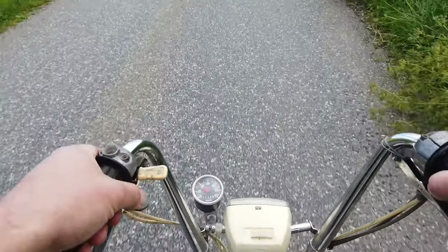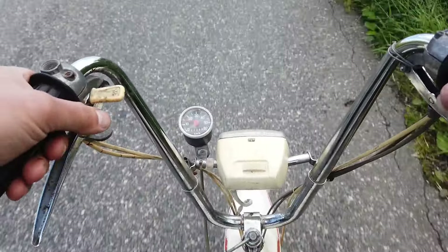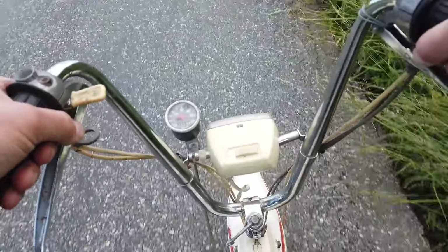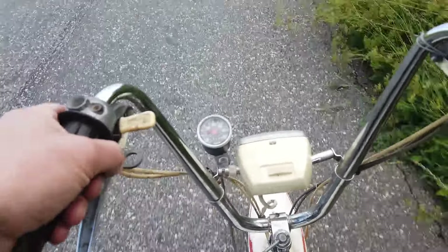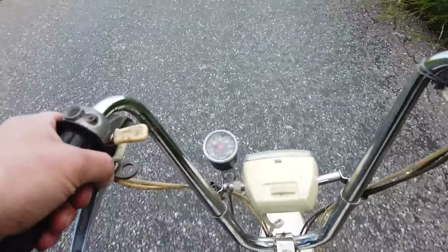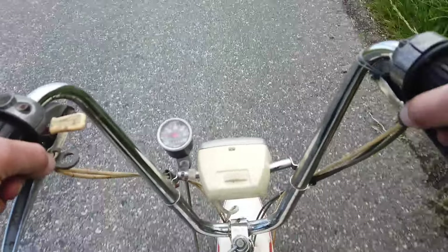But luckily for me there are pedals. I have checked timing and all that and everything seems to be as it's supposed to, so I don't think it has any more than this. It could be restricted some kind of way, I don't know. But it's not uncommon for old French mopeds to struggle on this hill.